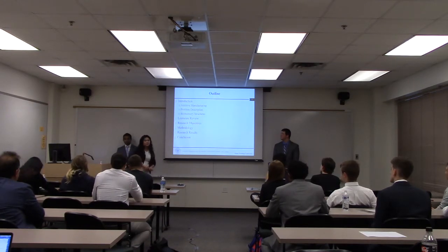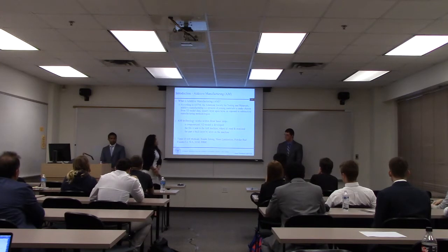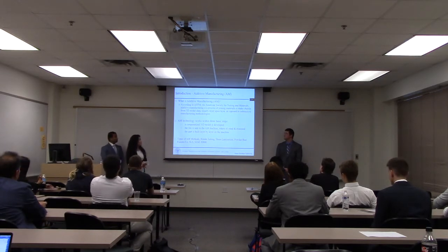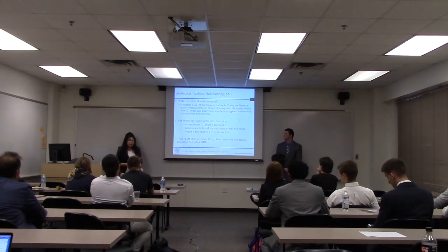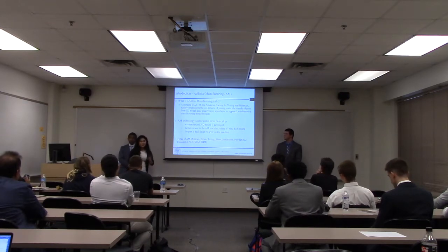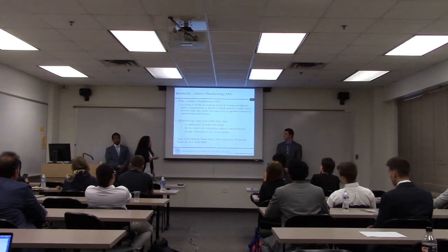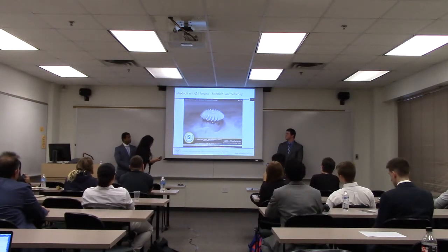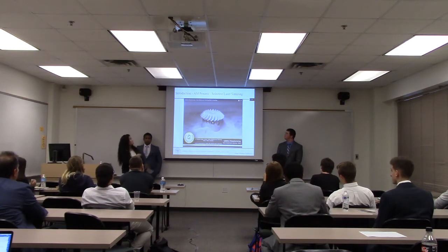According to the American Society for Testing and Materials, additive manufacturing is a process of joining materials from 3D models layer upon layer, instead of subtractive manufacturing techniques. This occurs within three basic steps: first, a computerized 3D model is created, which is then sent to the additive manufacturing machine where it's read and executed, and the part is built layer by layer. There are many different additive manufacturing methods — binder jetting, sheet lamination, powder bed fusion — but we'll focus mainly on powder bed fusion, specifically selective laser sintering.